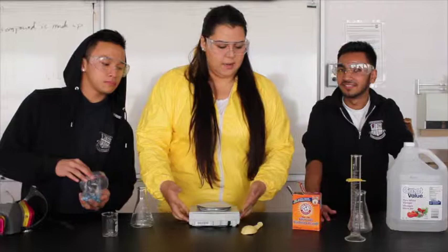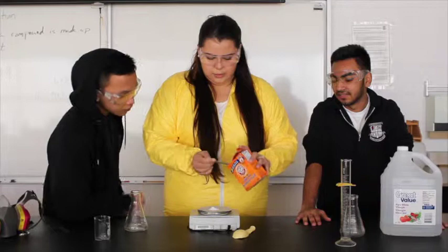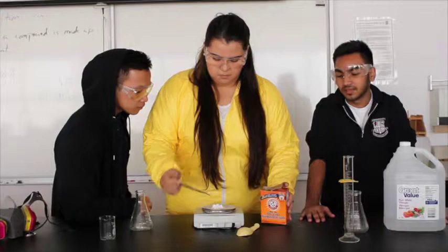First, we're going to measure out how much baking soda we need. We're going to get roughly about five to ten grams. Let's do five grams. We have 7.1 grams. As long as it's about four grams — don't make too much, otherwise you're going to make a big explosion and that's not good.